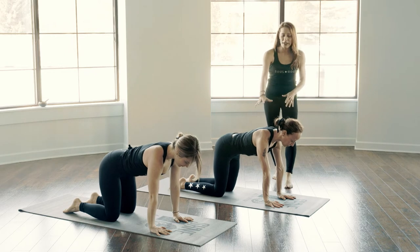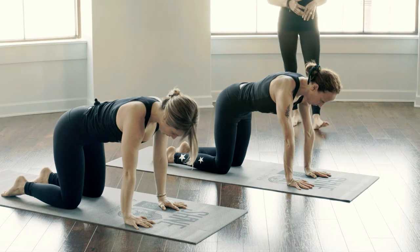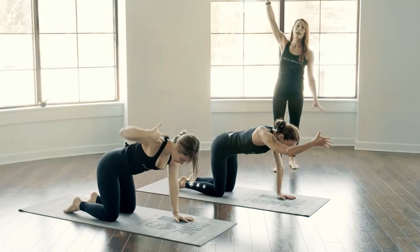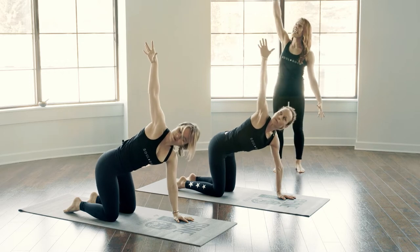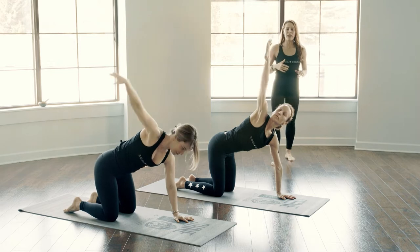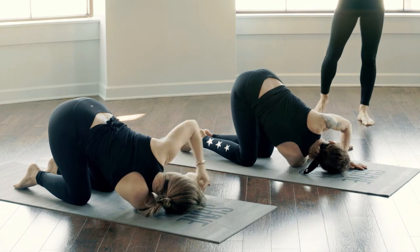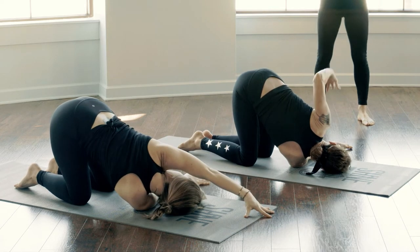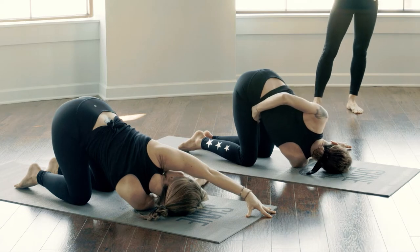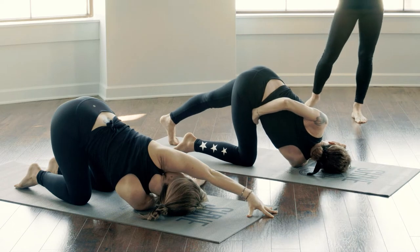Coming back to a neutral spine, begin to activate your core space, allowing your ribs to come in towards your hips. Actively pressing the ground away, filling up through your shoulder blade space. Keeping your left hand where it is, inhale as you begin to reach your right arm straight up towards the sky. Floating your arm, beginning to take your gaze, feeling a gentle opening in that upper back. Exhale as you weave your arm underneath your left, taking your right cheek to the mat. Taking your left arm either straight up or maybe around into a half bind, with the option to extend your left leg behind you, finding some length, beginning to breathe into your back body.